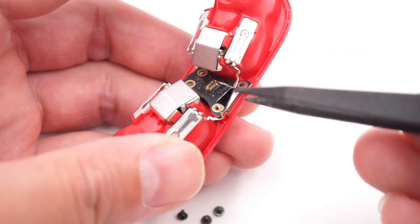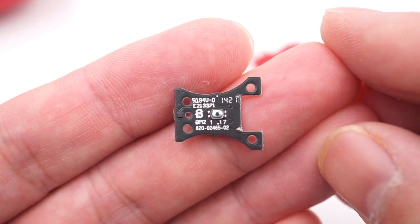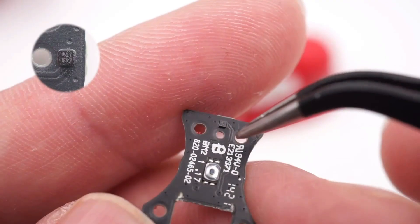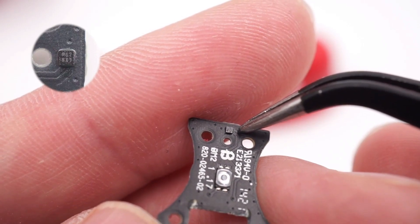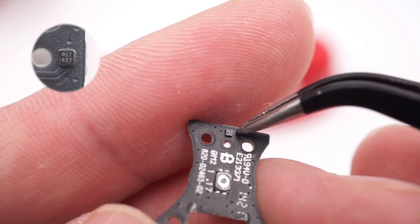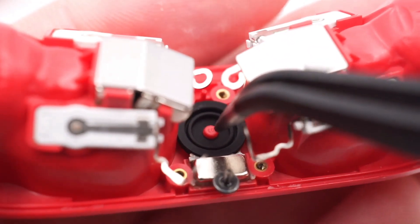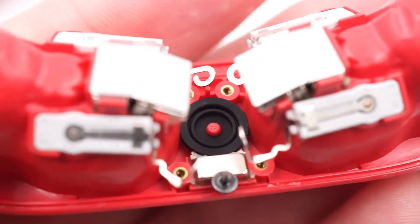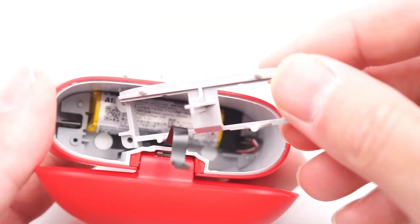Heat with a heat gun to remove this small board. There are a micro-switch and hall element on it. It can sense the magnetic field changes when the charging case cover is opened or closed, and then notify the control chip of the charging case to connect instantly. There is a silicone pad around the button for waterproofing. A plastic bracket of the charging case is used to fix the battery and motherboard.